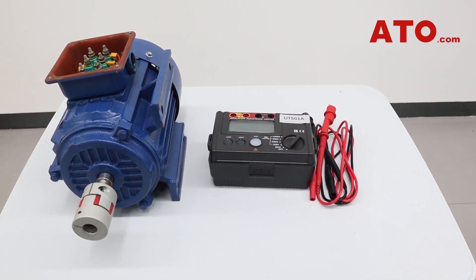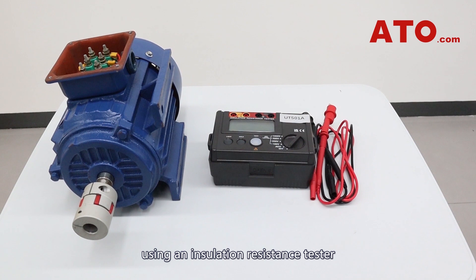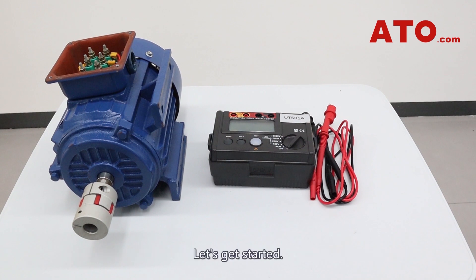Hello guys, welcome back to our channel. In today's video, we'll guide you through the process of using an insulation resistance tester to assess the insulation quality of the three-phase motor and measure AC voltage. By following these steps, you can ensure the safety and reliability of your electrical systems. Let's get started.